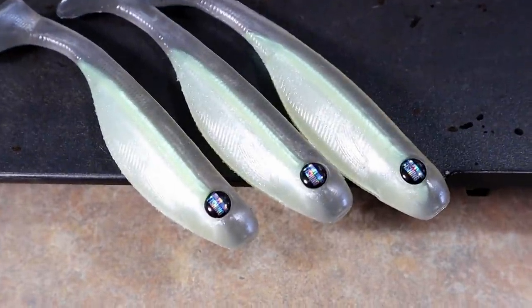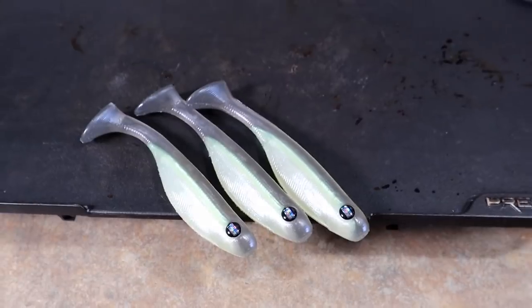Those look incredible — I wish my first hand pours would have looked that good. That was a lot of fun. That's the first time I've demonstrated hand pouring to somebody like Larry, who's already making baits and is a big YouTuber but had never hand poured. A lot of my friends just come over and run injection molds, but Larry has a real passion for bait making. Hand pouring was something he really wanted to learn, and we're obviously going to do several other types of hand pours — just probably won't be able to film all of it.